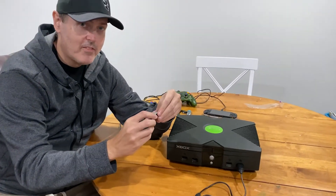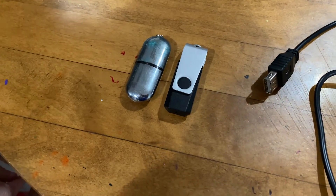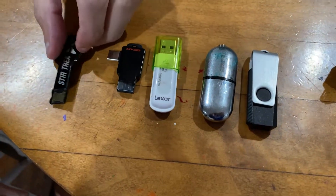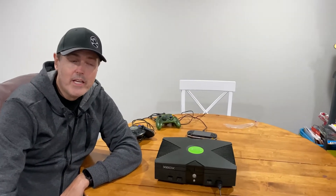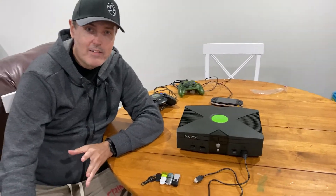This sounds simple enough, but it's quite cumbersome mainly because you have to have a very specific USB drive. This one didn't work, this one didn't work, an 8 gigabyte didn't work, a 16 gigabyte didn't work, and a 32 gigabyte didn't work. If you're going to get a USB drive that works, you want something around 256 megabytes or 512 megabytes. There are kits sold on eBay that make it easier, but drives at 512 megabytes or lower generally work.